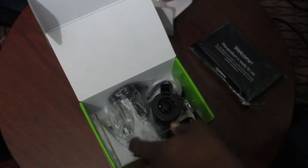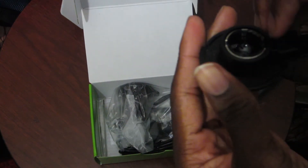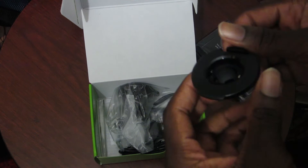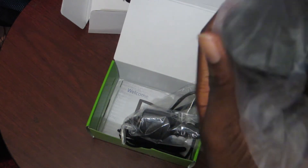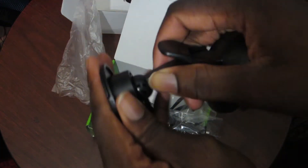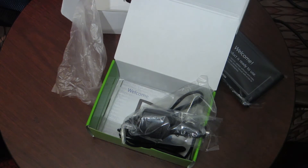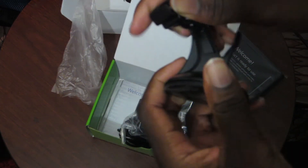Wow, we have a lot in this box. We also have this thing — I forgot what it's called, but this is where you use the suction cup thing for your car. You stick it to the windshield of the car, so here you go, just pop it in and that's it.